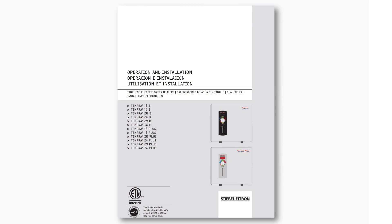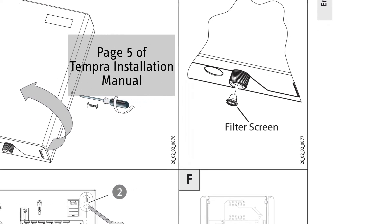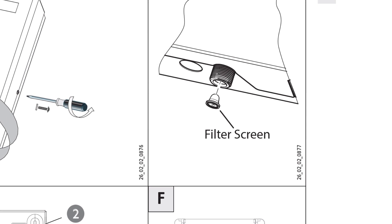This video shows you how to remove and clean the filter screen on a Tempra or Tempra Plus water heater. If you are experiencing reduced flow, a dirty filter screen may be the cause.